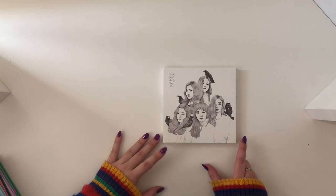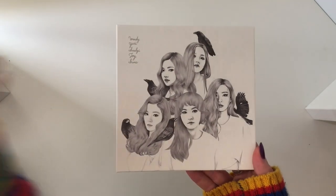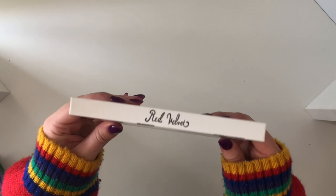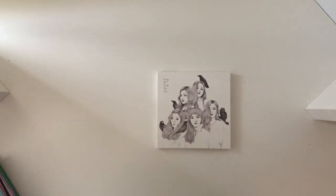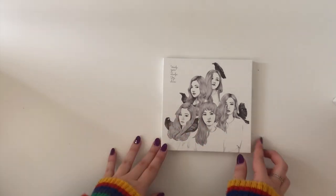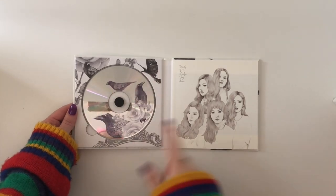Here is the first album. I'll take the inclusions out and look at them at the end of going through the photo book. This is the front cover — it's the Automatic version, so there are two versions. I got the Automatic version which is the black and white one, and I actually really like it. The CD is gorgeous — I haven't looked at any unboxings so I didn't know what it looked like, but this is stunning.